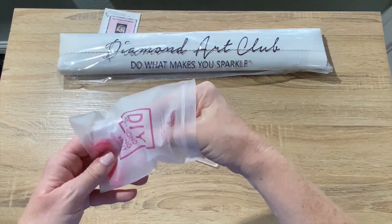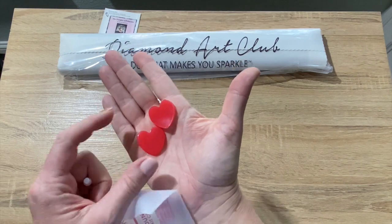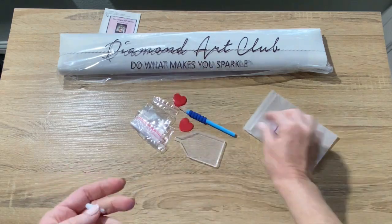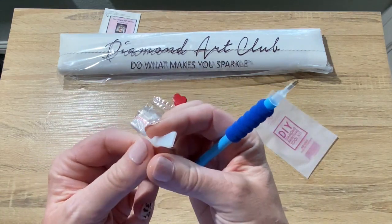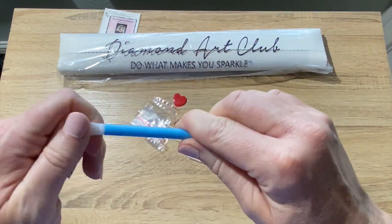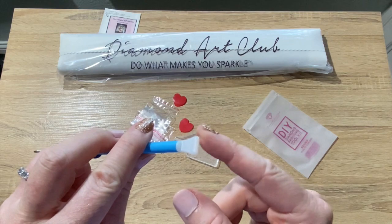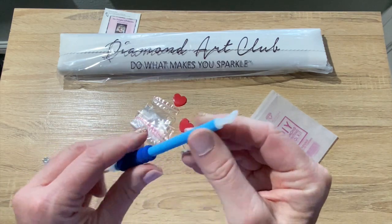There are some baggies, and then we have two heart-shaped wax — very good wax. This is the only wax I use in my multi-placer. Speaking of multi-placers, they do give you a four-tip one. For those of you that are new, you put it in the bottom of your pen, put the wax in, and you can place four diamonds at a time — up to four. So it makes it go a little bit faster. You have everything you need.